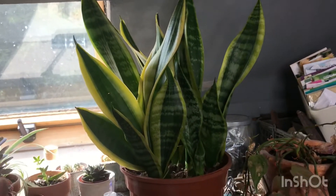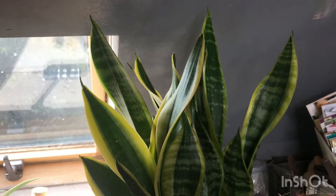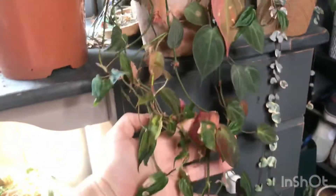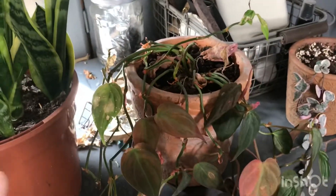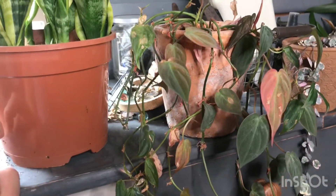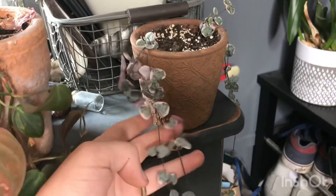Moving on, I've got one of my Sansevierias — Sansevieria trifasciata variegata. It looks like it's going to be the shorter variety. Then we've got Philodendron micans here, which is looking a bit worse for wear — it dried out and dropped a lot of its leaves. I'm thinking about cutting off a lot of the growth and doing cuttings just to produce a new plant.